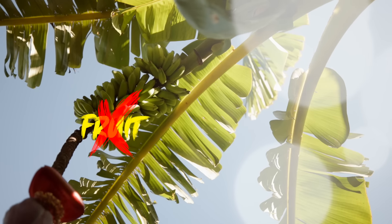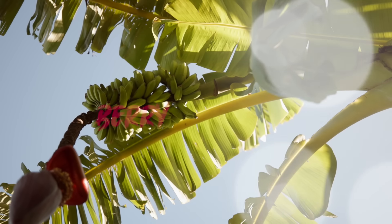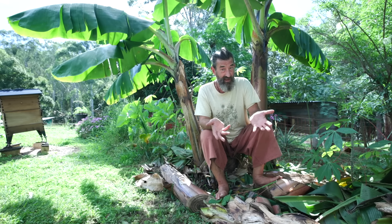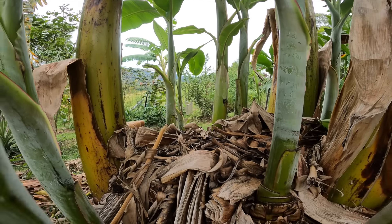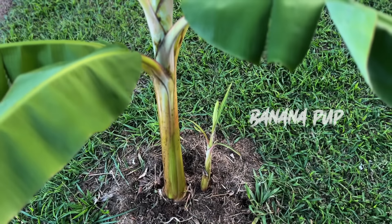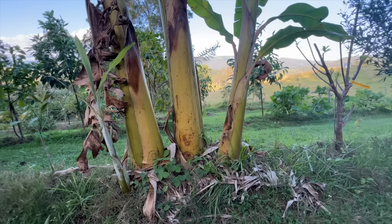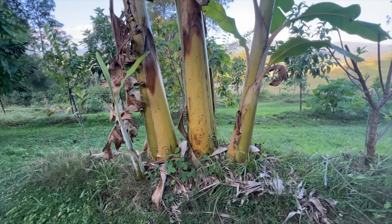Bananas are not a fruit — they're a berry. While they do have tiny miniature little soft seeds, they're not fertile, they're sterile. So you can't grow a banana plant from a banana seed; you need to have a little pup. As the plant's growing it's spreading its roots out, and from the roots it pops out little pups — little extensions.